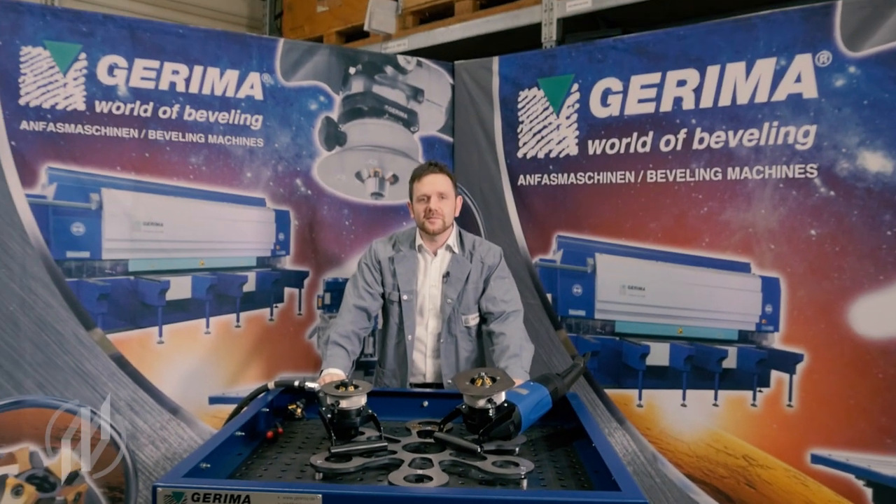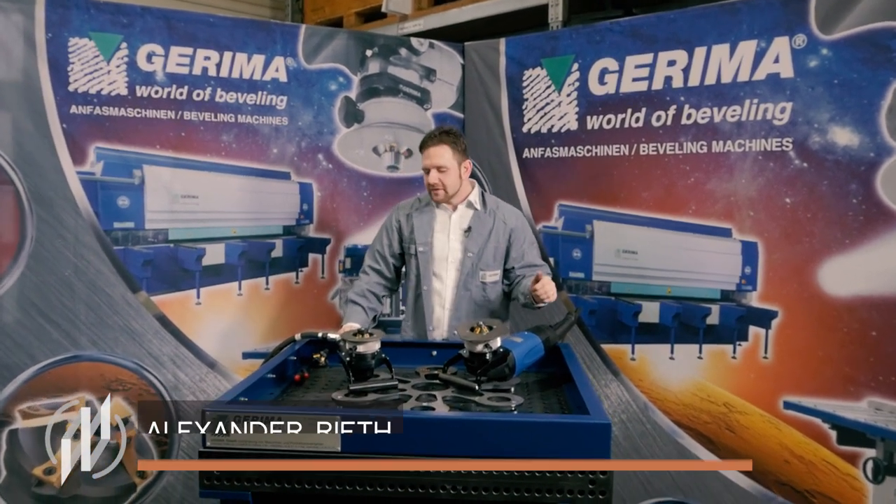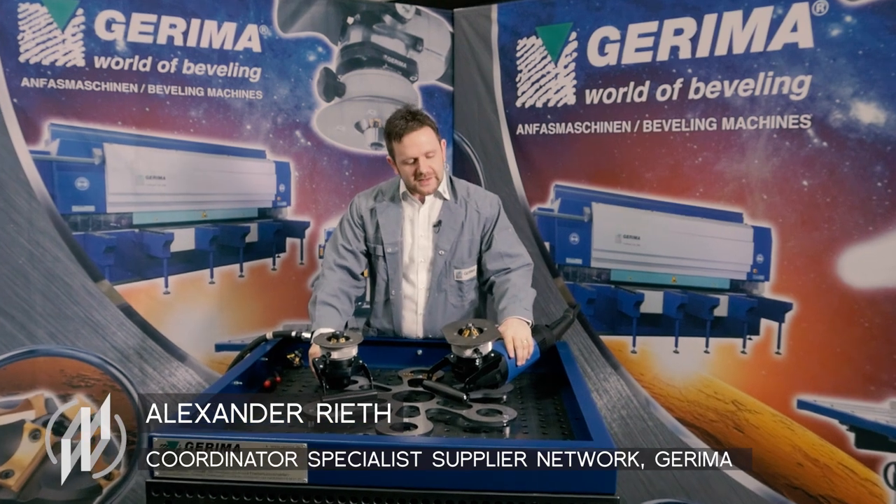Welcome to Gorima, my name is Alexander Reet. Today I will show you how our hand milling machines, the SMAs, generally work.